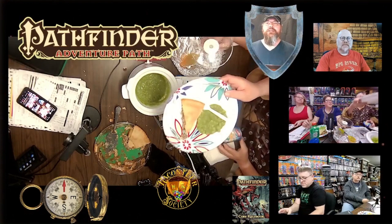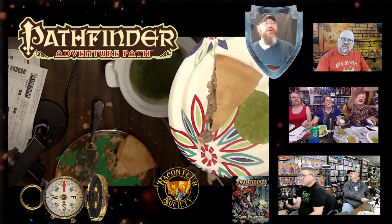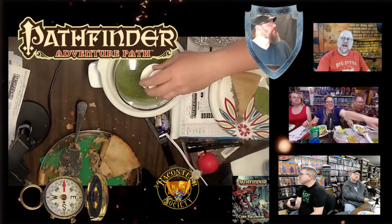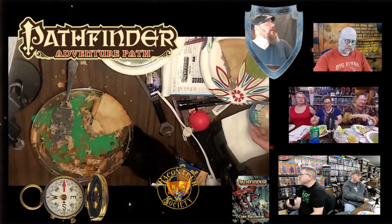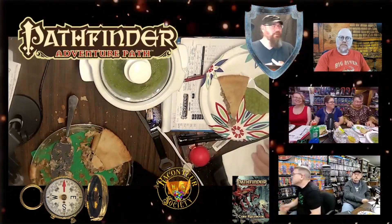We already had it dished out because we're running super late. So there we've got our peas. Are you supposed to eat the peas on the meat pie or with the meat pie? That was a question I was confused about — on or off?